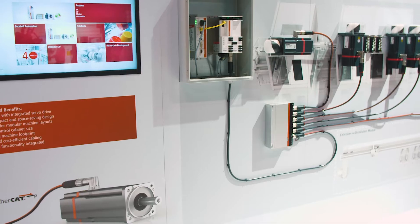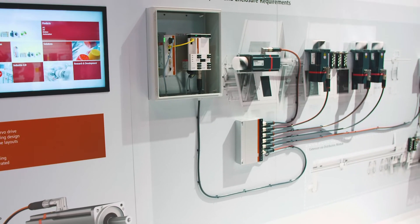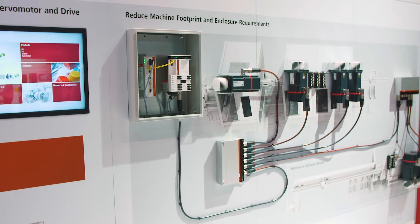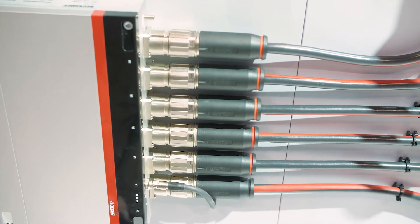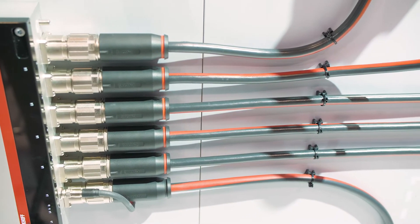We've integrated a TwinSAFE master which allows us to do TwinSAFE motion. The basic standard unit will be STO and SS1, with future expansions up to 15 different safety functions.